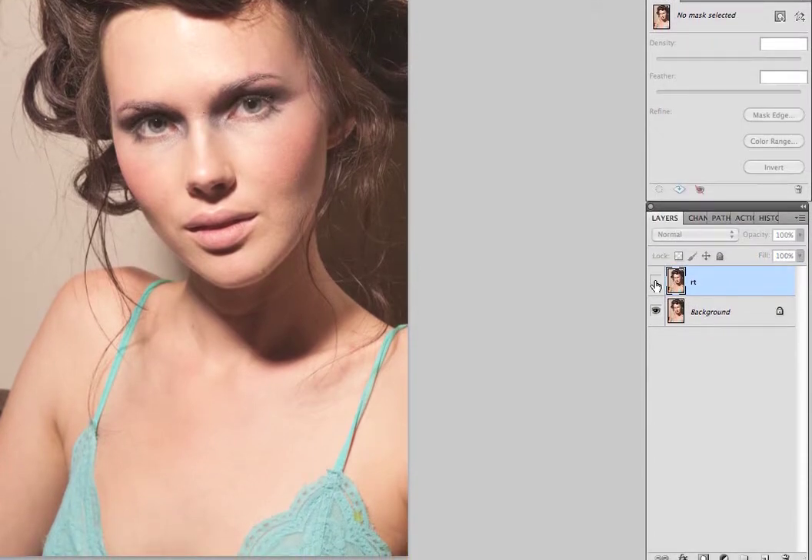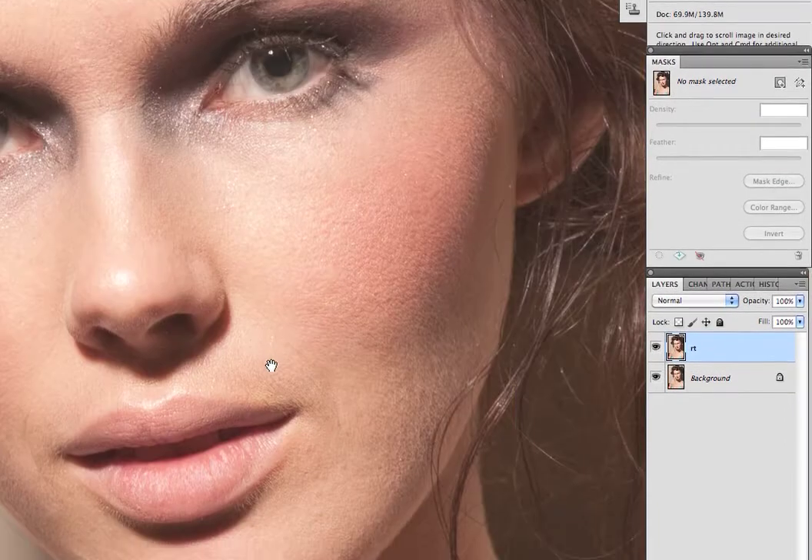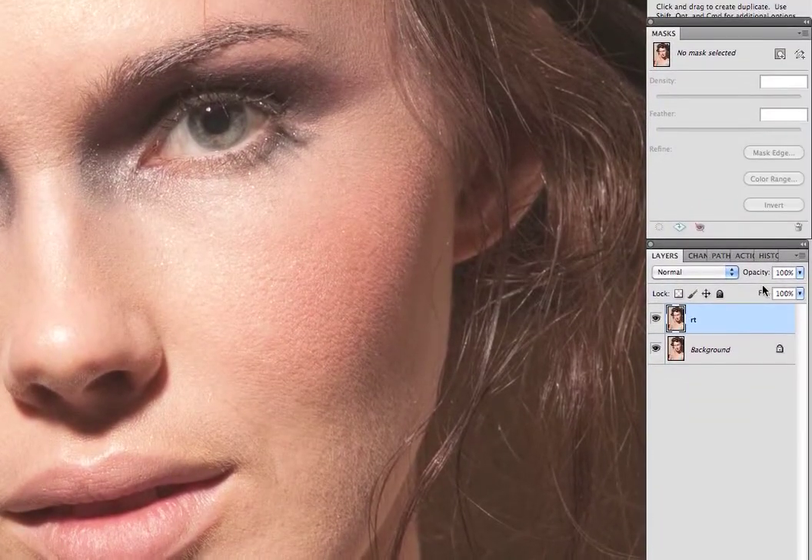If I was retouching this I would spend more time in this step. I'm going to toggle this layer off — you can't really see a whole lot, but you can see I did remove some blemishes. And there you go.